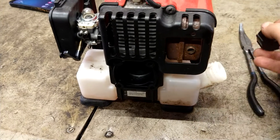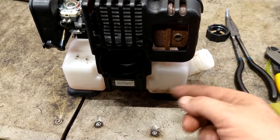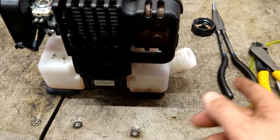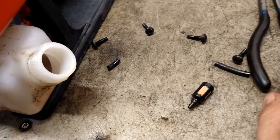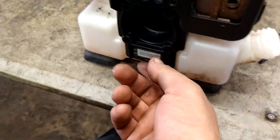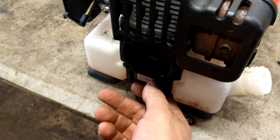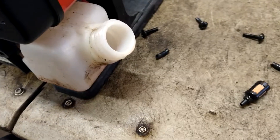We're going to open this up, empty all the debris out of it and rinse it out. Make sure there's no bad gas or anything in it. I dumped out the gas tank and all these bolts came out of it. I noticed this has been taken off before, so I'll be checking that — make sure that O-ring is still in place.